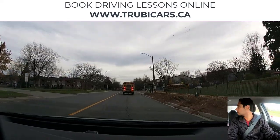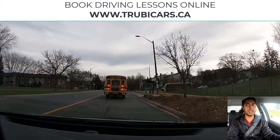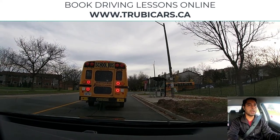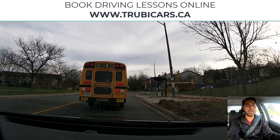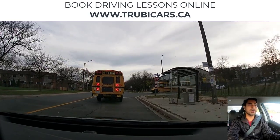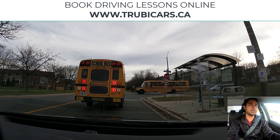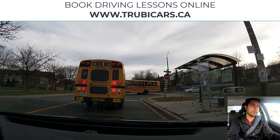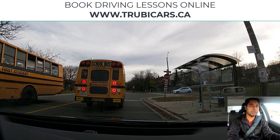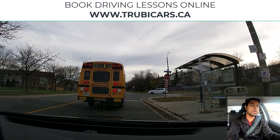Let's turn right on this stop sign. I'm going to do a right shoulder check and move over to the right-hand side a little bit. Before your right turns, you want to position your vehicle closer to the curb. Now this stop sign is an all-way stop sign, so that means all directions have a stop sign.